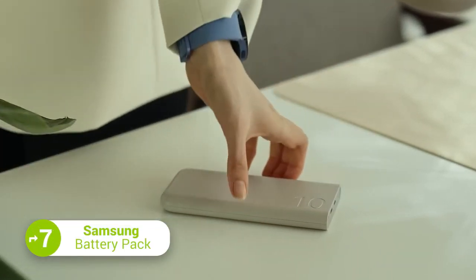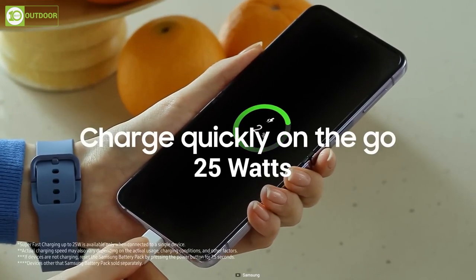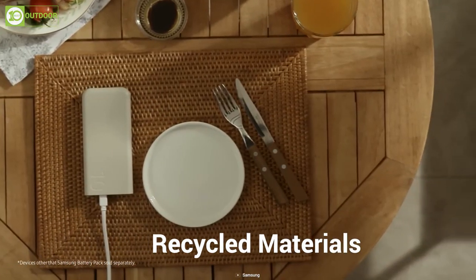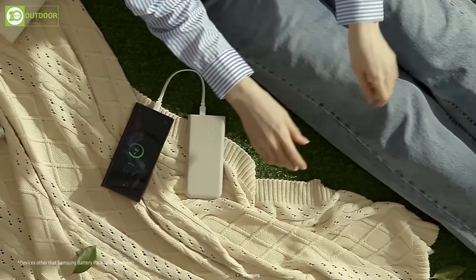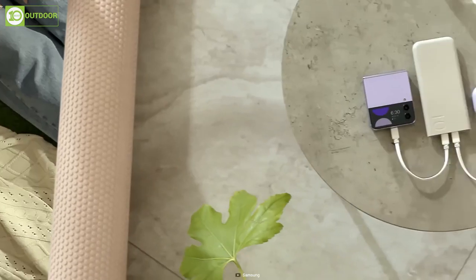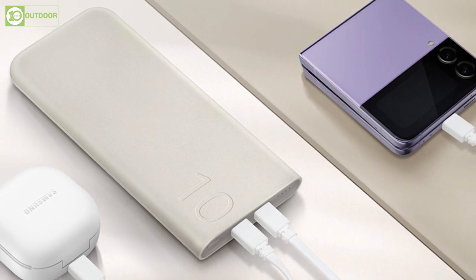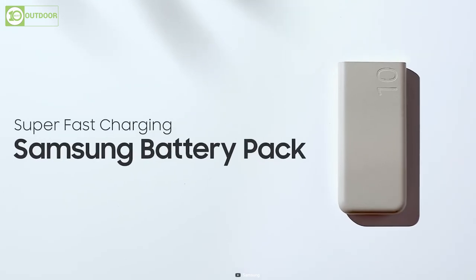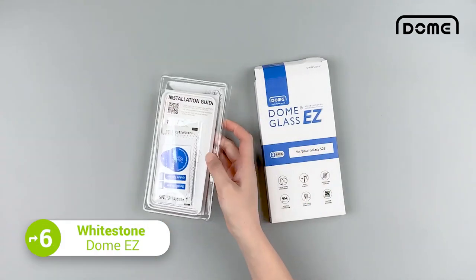Say hello to Samsung's new power bank, simply named the Samsung Battery Pack. It's a slim, fast-charging power bank offering up to 25W of charging speed. Designed with the environment in mind, the battery is made from UL-certified recycled materials that help reduce carbon emissions. This 10,000mAh power bank has a compact ergonomic design with smooth curves and soft edges for comfortable grip. With dual-port charging capability, it can charge two devices simultaneously, making it an excellent way to keep your devices charged whether you are on the road, at work, or at home.